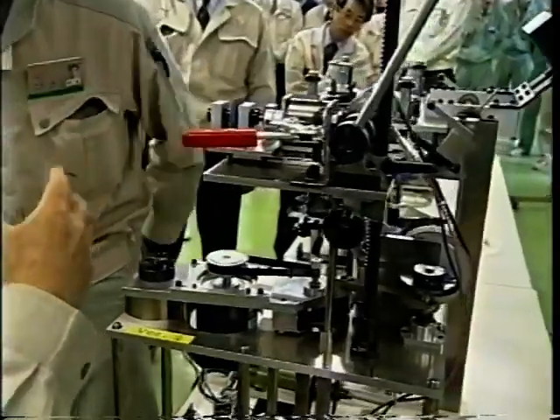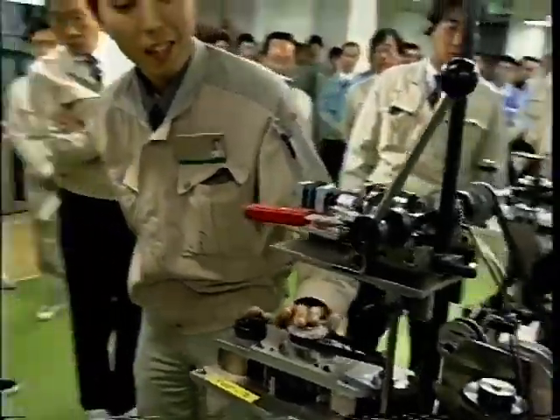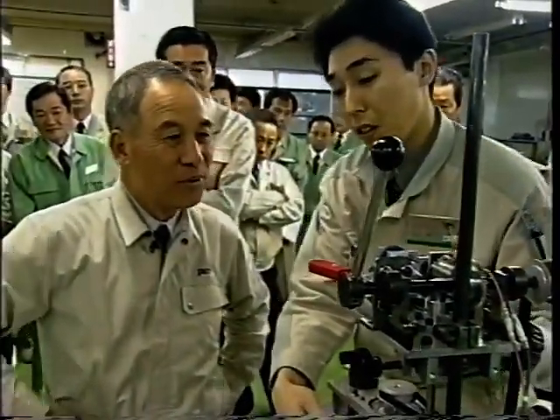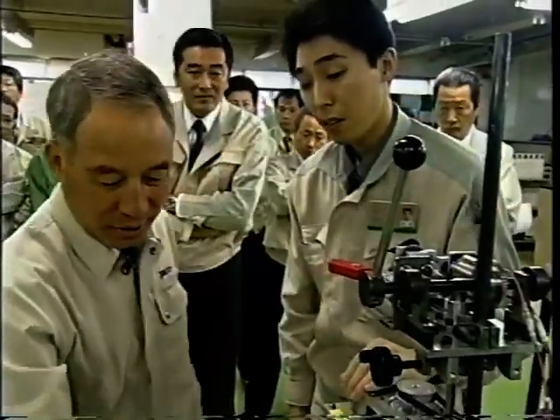In three years' time, this maker has cut plant investment costs by one-third through the development of 206 different types of karakuri machines. The company has deepened its confidence that it can adapt to an era of shrinking orders.